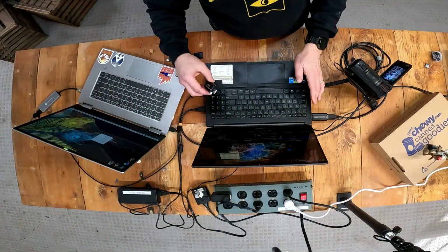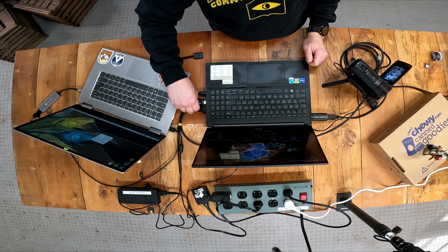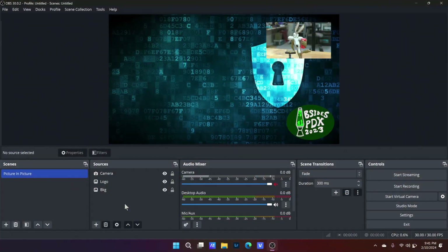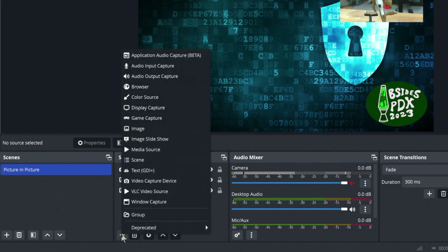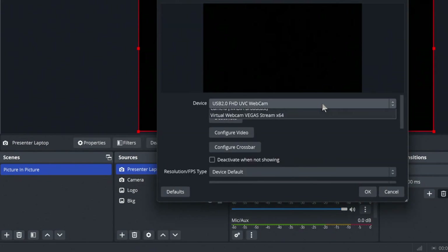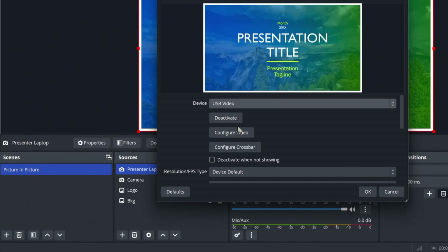These are USB 2.0 devices. You have a limited number of USB-A ports on modern systems. I don't recommend running multiples of these on the same USB hub since they're USB 2.0 devices, even through a USB 3.0 hub — there are some potential bandwidth issues and I don't want you to lose video quality or drop frames. Make use of USB short extension cables whenever possible. I plugged in that second HDMI source into the USB port. I'm going to get that video capture device — it's called presenter laptop.